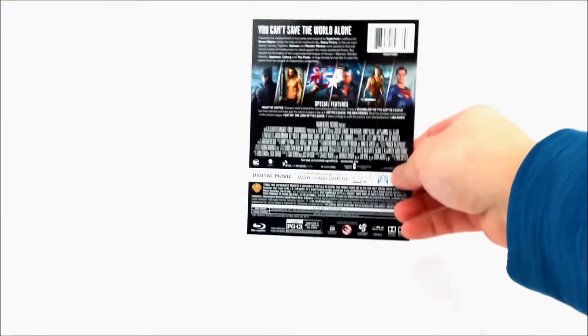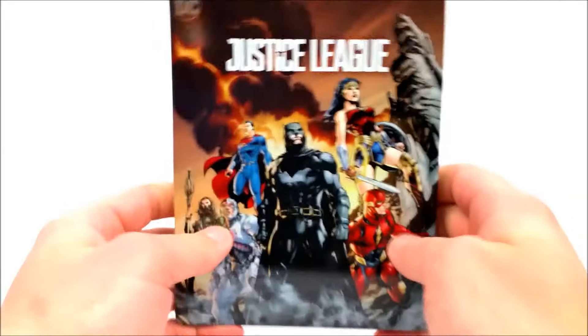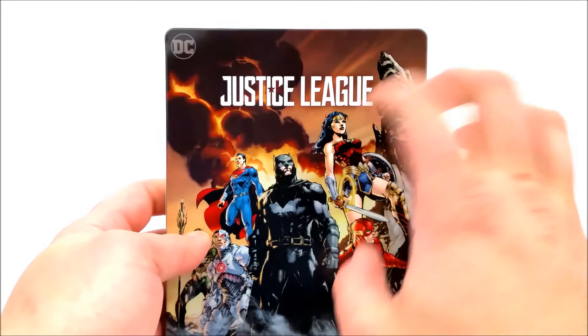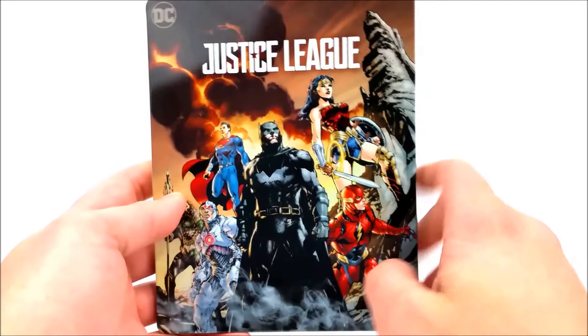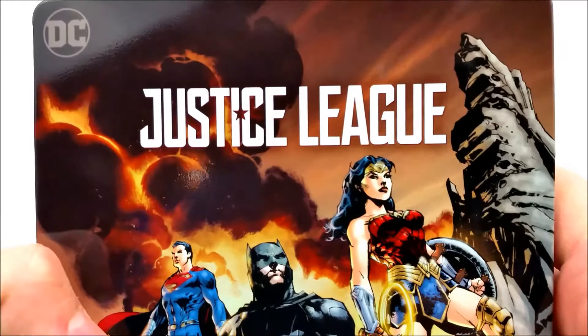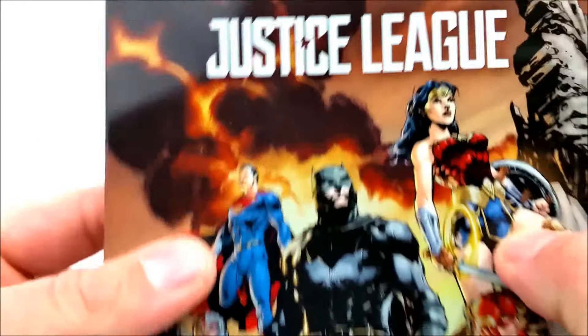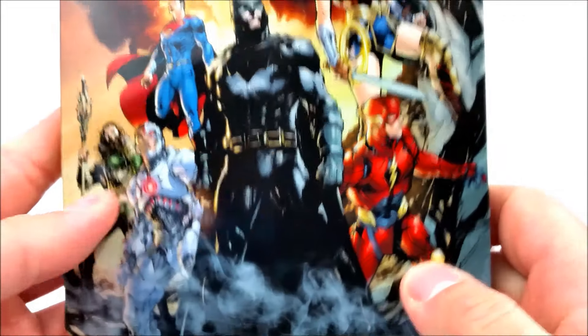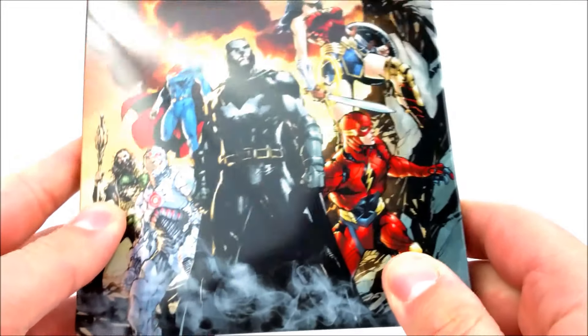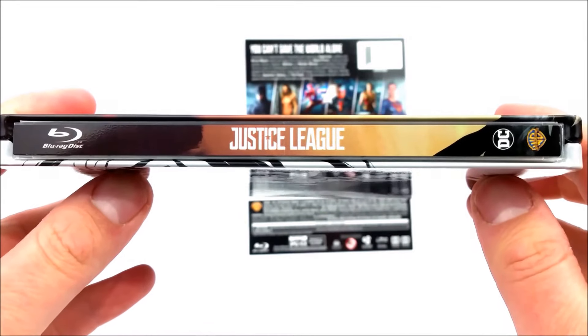Pop that in the back and let's take a look at the steelbook. On the front we do have some beautiful comic book artwork of the whole Justice League — really nice gloss case. At the top you do have the DC logo right here on the left corner, and everybody's on here too. It looks beautiful.